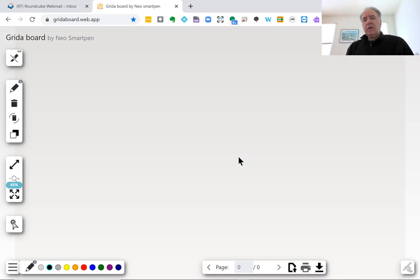Hi, this is Dr. Friedlander. I know during this time of COVID, a lot of teachers are teaching virtually, and many of them are looking for ways to use a whiteboard. If you have a computer that has a touchscreen and a stylus, it's easy enough to do, but what if you don't? So I want to introduce you to a relatively inexpensive solution from Neo Smart Pen.